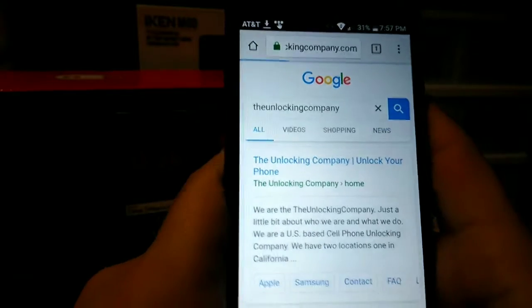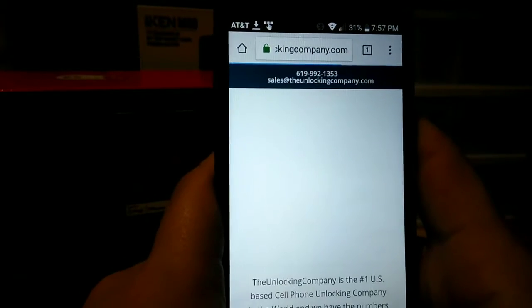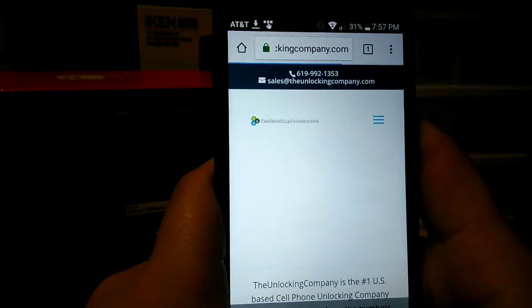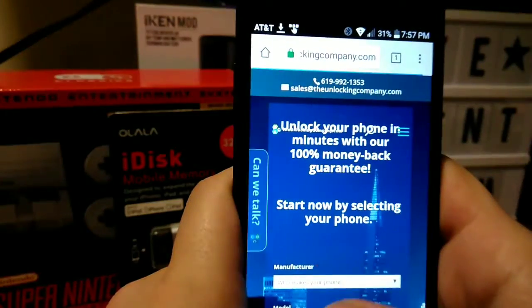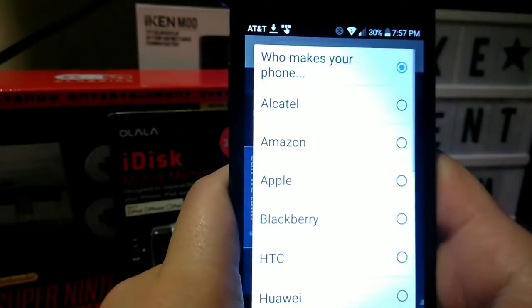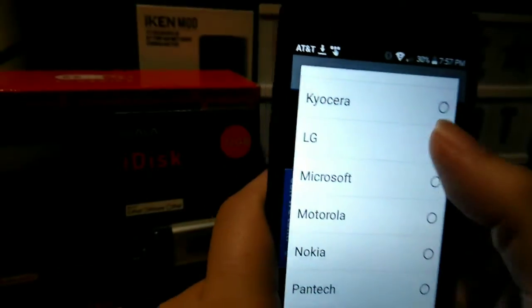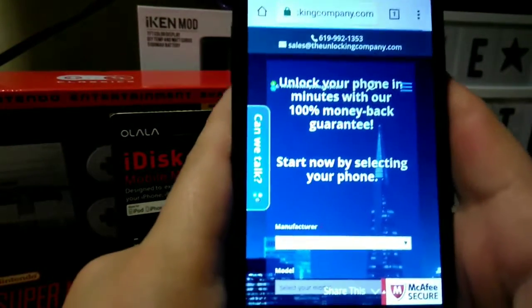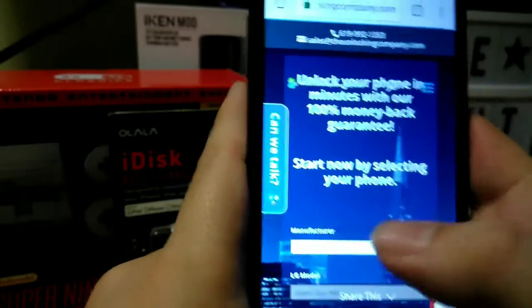And this is the LG Phoenix 3. TheUnlockingCompany.com — I'll have that in the link below, of course. So you can unlock any phone that you have; this service does work for any other phone as well, not just the LG Phoenix 3. I will show you how many phones this company has — lots and lots of phones, so don't you worry about that.